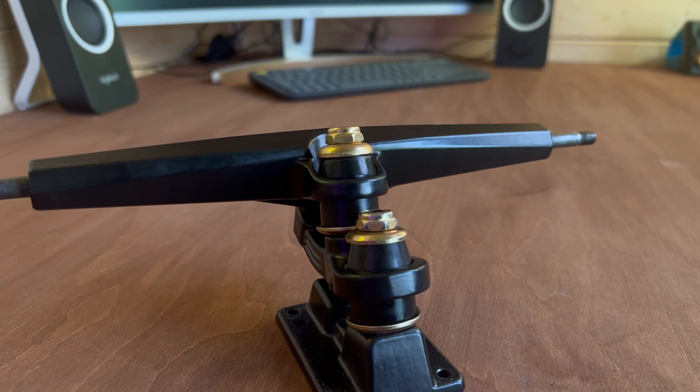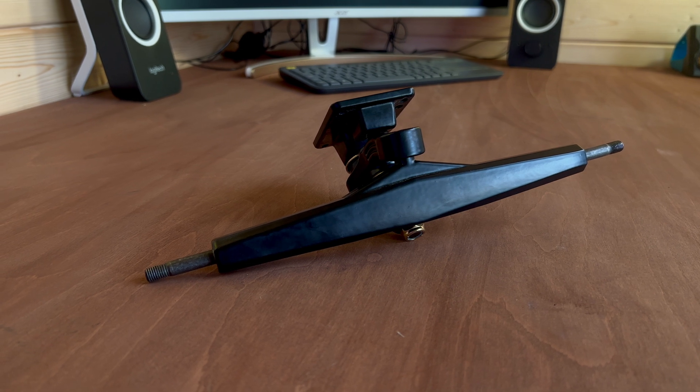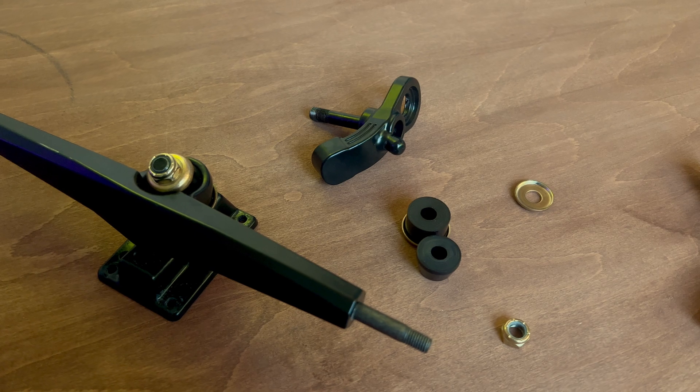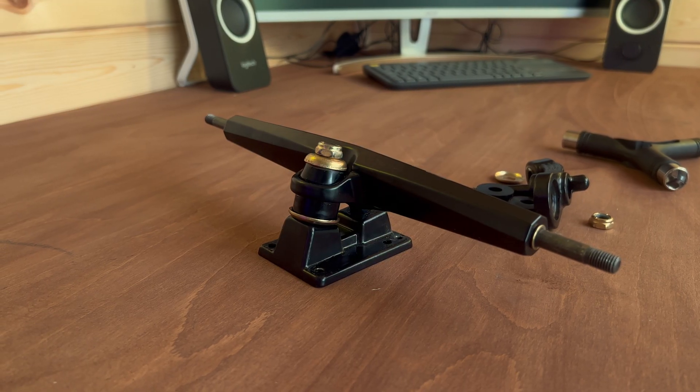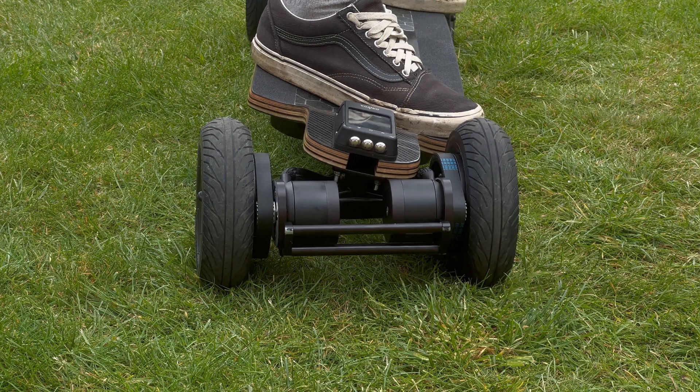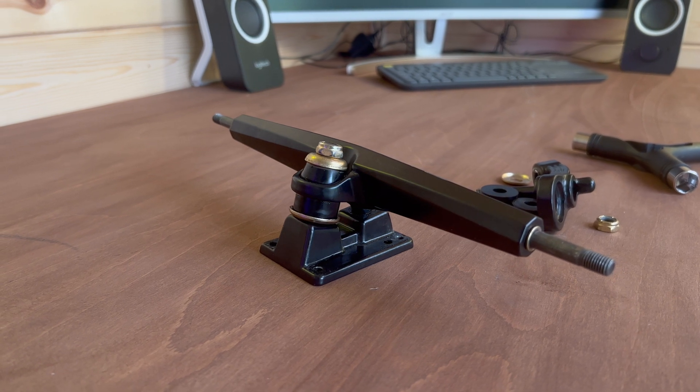For trucks, I'm going with Flipsky double kingpin trucks, 12 inches wide. I'm actually removing the middle kingpin to convert them into single kingpin trucks. The reason is the angle of the kingpin on the double kingpin design makes them more carvy than a traditional single kingpin when converted. This gives great stability — which is everything on a high-torque four wheel drive board — while still keeping good maneuverability.